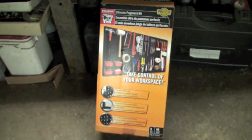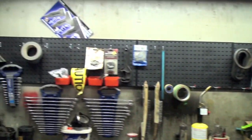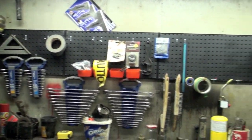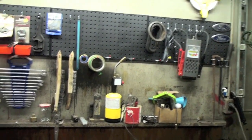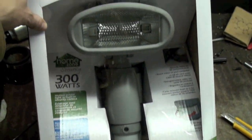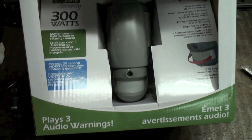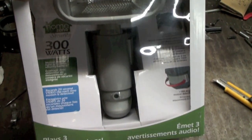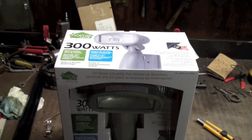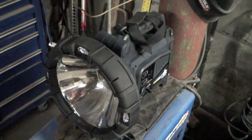Hope you guys' Christmas was as good as mine — let me show you a few things I got. First, I got this little organizer, set it up on the back there. Also, the outside light is busted, so the old lady picked me up this thing with a video camera and a motion sensor built in — it turns the light on and starts recording at the same time. We'll put that at the back door, and if there's any shenanigans, we'll be able to see it.